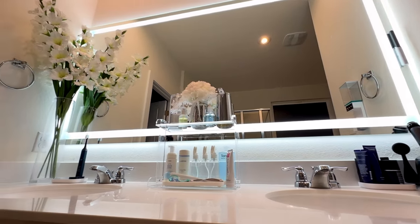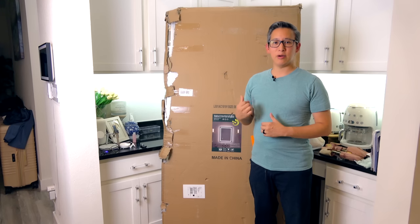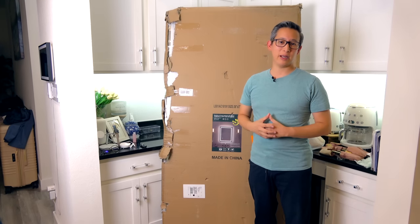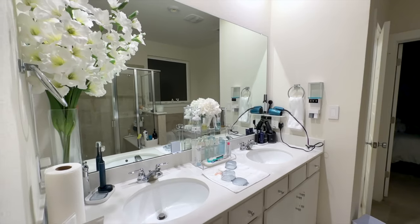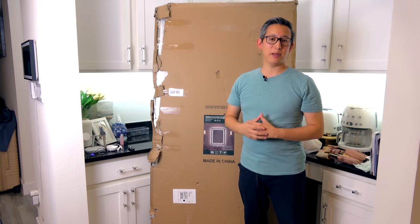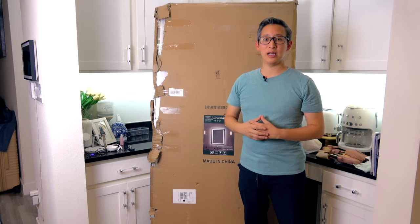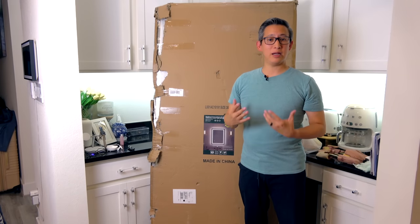Today we're going to be unboxing and installing this 72-inch by 36-inch LED mirror from Amora Store. This mirror will replace my existing bathroom mirror and hopefully give our bathroom a little more character. Initially I had thought about just framing my existing mirror, but Amora Store reached out and asked if I'd be interested in checking out some of their solutions from their large selection of mirrors and sharing my opinion and installation walkthrough on my channel — so I figured why not.